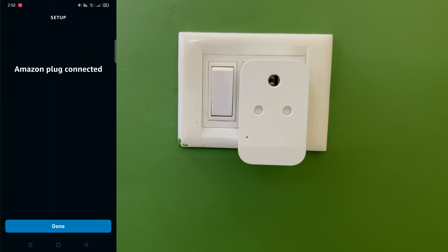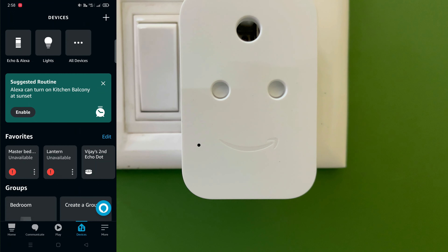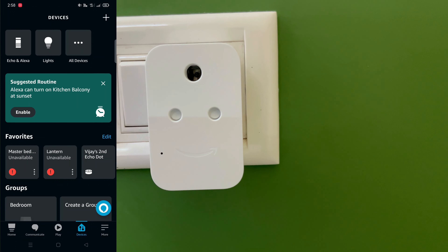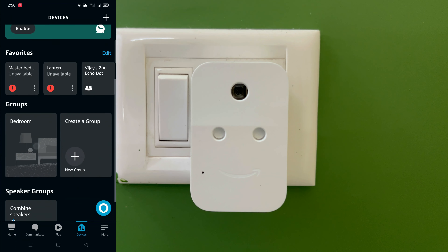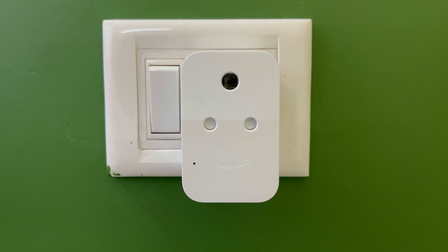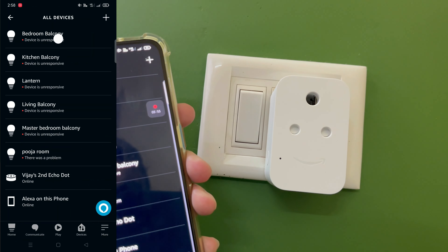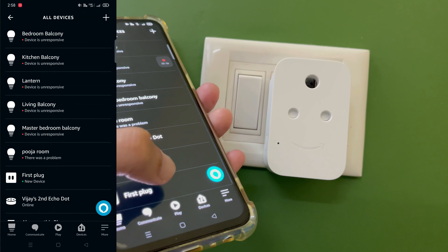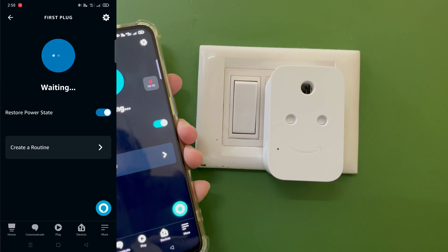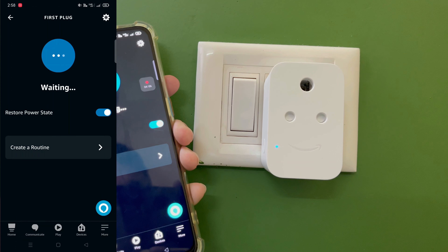The smart plug has been successfully connected — just tap the 'Done' button. Now the smart plug has been added to your Alexa app. You can control it through voice commands or through the app. In the Alexa app, go to Devices > All Devices, where your smart plug will be listed as 'First Plug'. From here you can toggle it on and off.